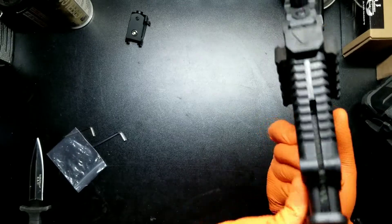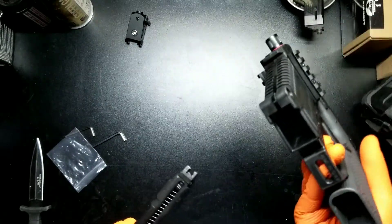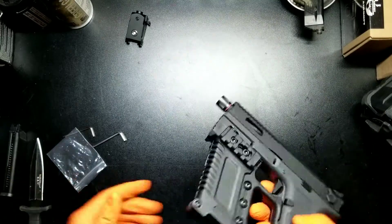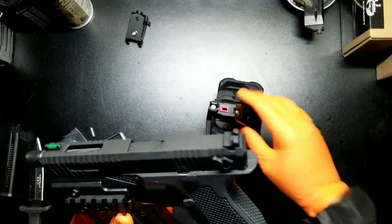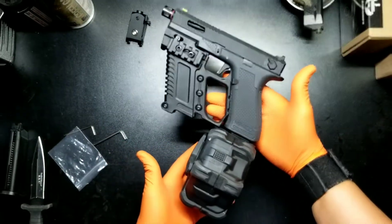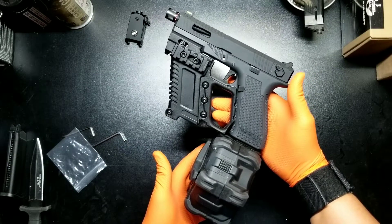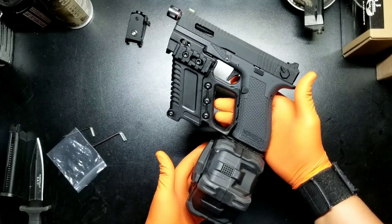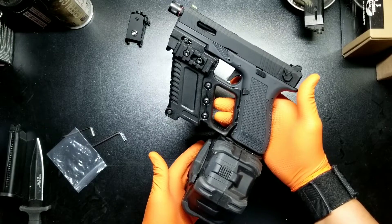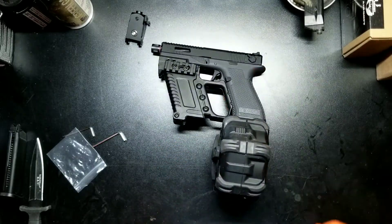Mag. Super tight — mag ain't going nowhere. But I don't plan to run it like this. And there you go — the Novritsch SSP-18 foregrip with a mag holder. And that's how I plan to run her, just like that.